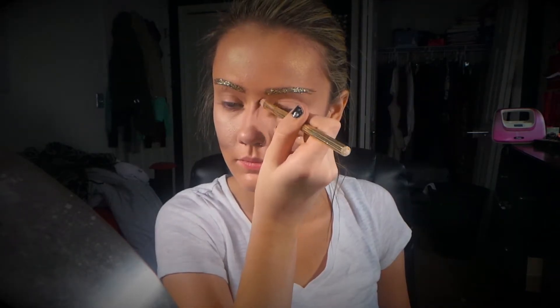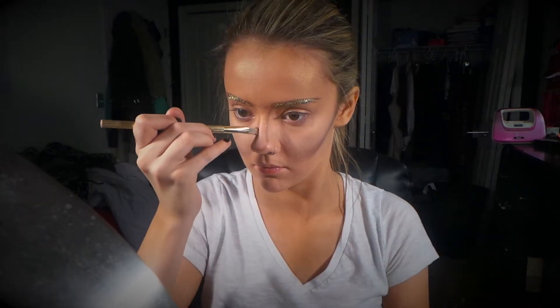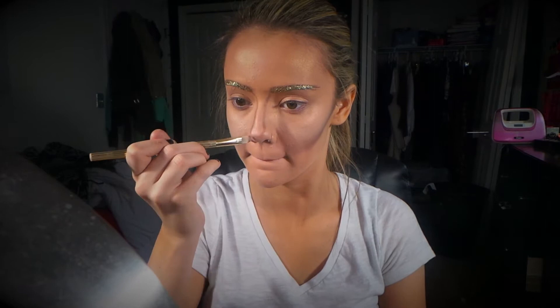I'm doing a sharp contour on my nose with a brown cream shadow and I'm just going to blend it out a little bit, but I really want a harsh line for my contour.